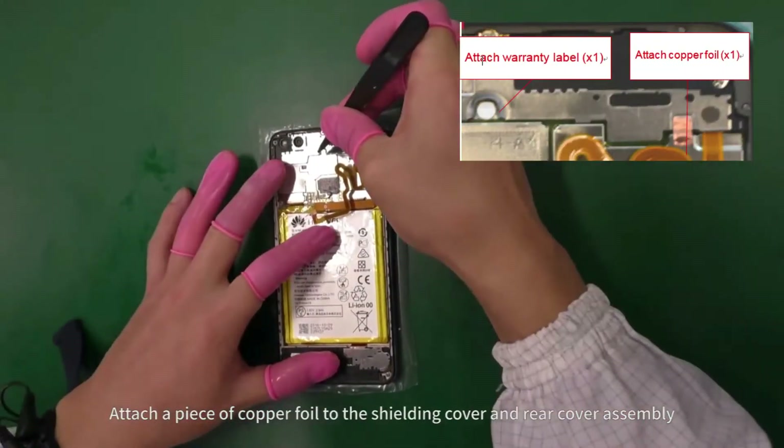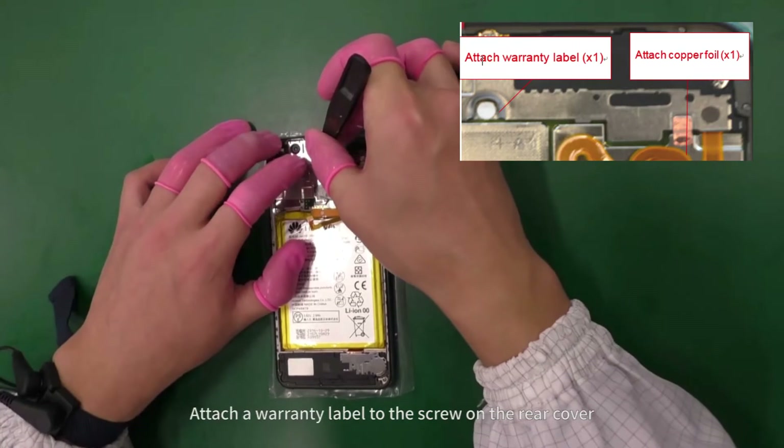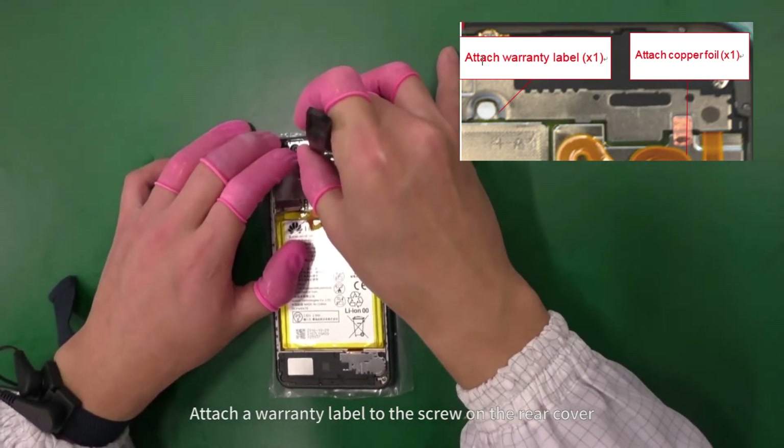Attach a piece of copper foil to the shielding cover and rear cover assembly. Attach a warranty label to the screw on the rear cover.